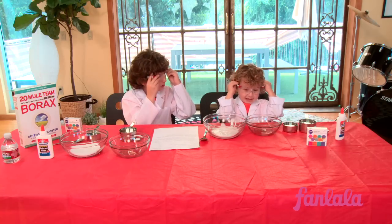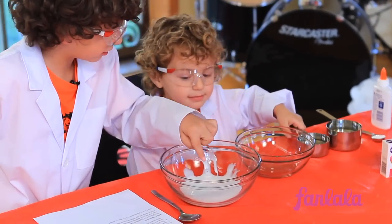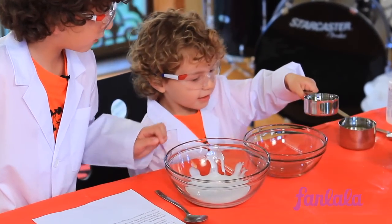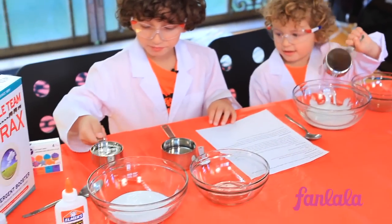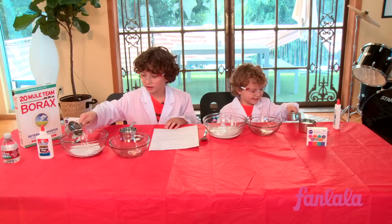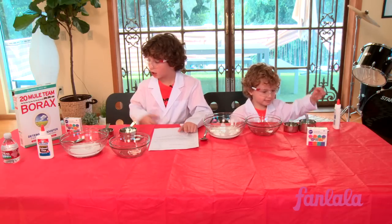Put on your goggles — the glasses. So we're going to take this and put it in here. Careful. Okay, now it's my turn.